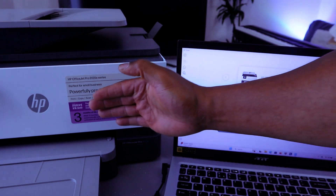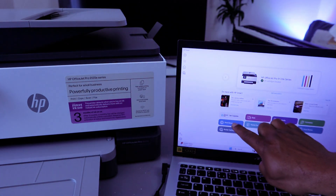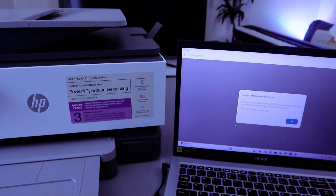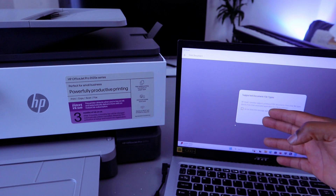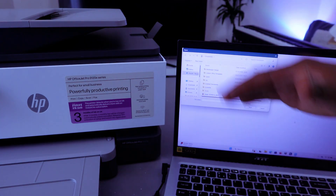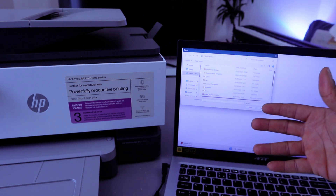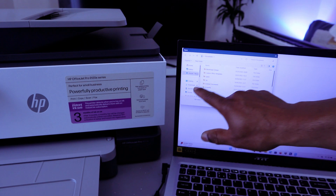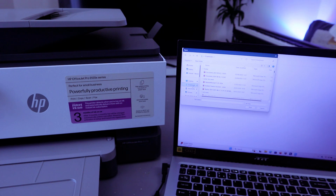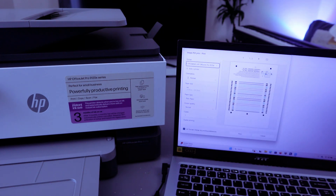To print a document, select Print Document. If you want to print a photo, select Print Photo, but make sure you have the correct photo paper loaded — here we have A4 paper. Select Print Document. It will ask for a supported file — select OK. It takes you to your files, so go to Downloads and select the document you want to print.